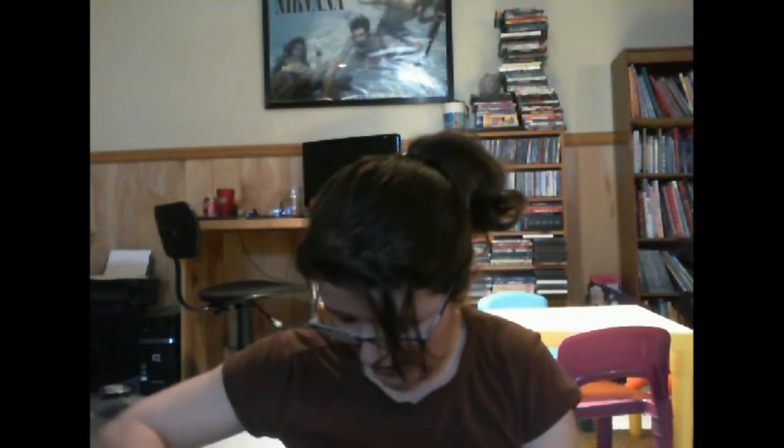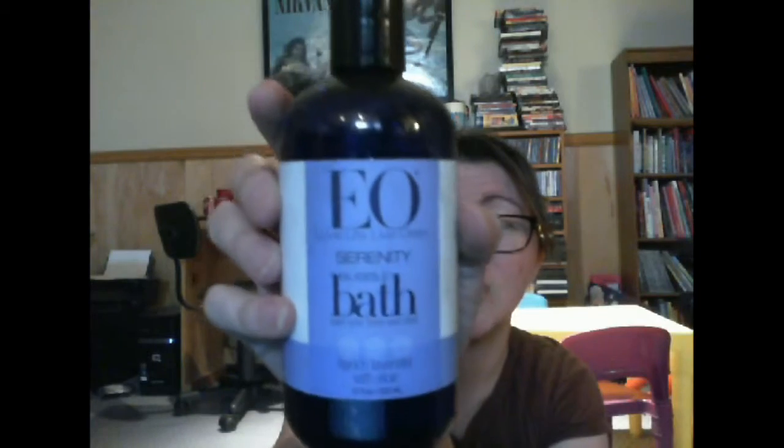Our next item is EO. I have an EO product — a hand wipe or something like that. This one says 'Love life, live clean, serenity bubble bath — calm your body and mind.' And this is French lavender and olive. This is a huge container compared to my hand — it's 12 ounces. Smells amazing. I love that.